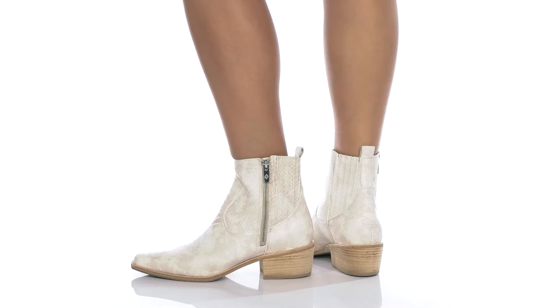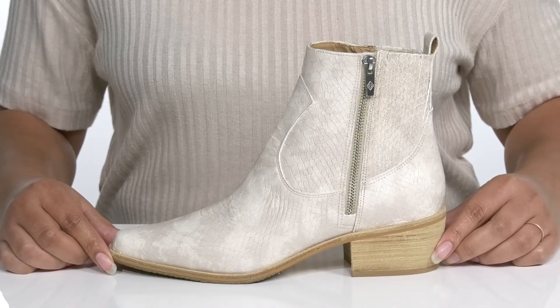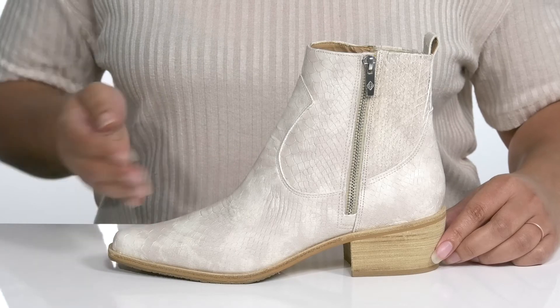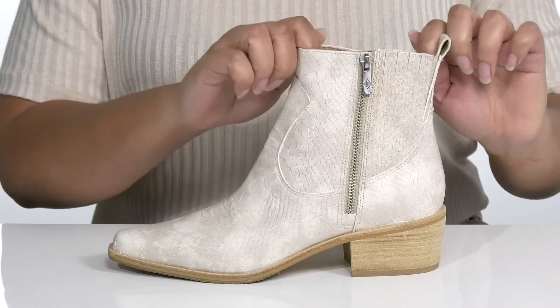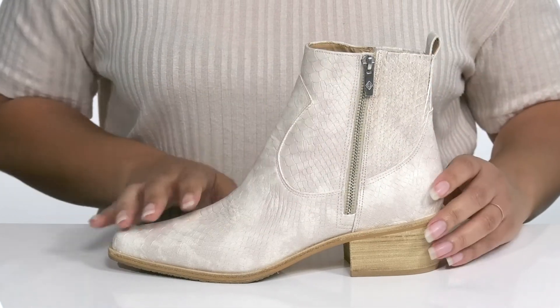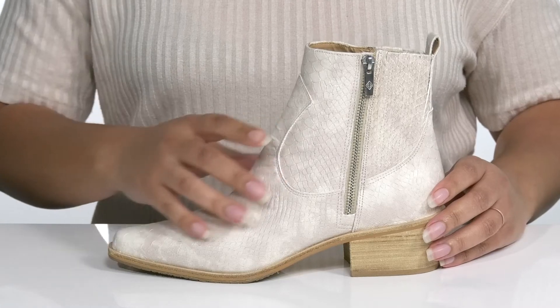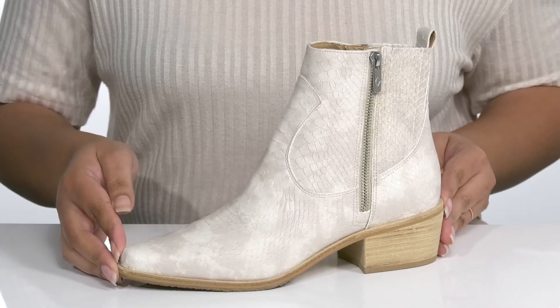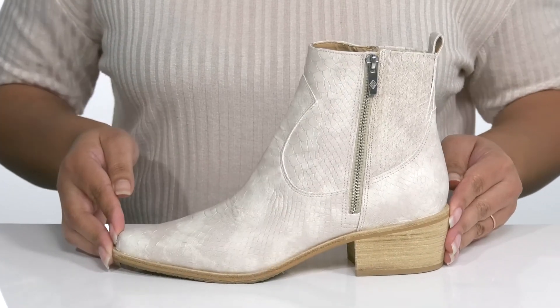Add fashion and function to your wardrobe when you wear these cute boots by Donald Kleiner. They feature a leather upper with an almond toe silhouette. There are hidden stretch panels on each side for easy slip-on and a zipper closure for easy on and off. It is covered from heel to toe in an embossed reptile print that's super trendy for the summer and gives the shoe a cute look that you're sure to love.